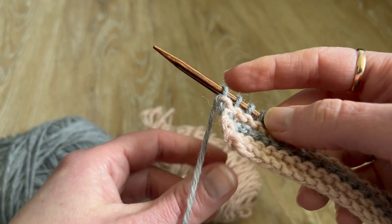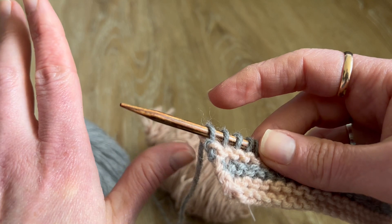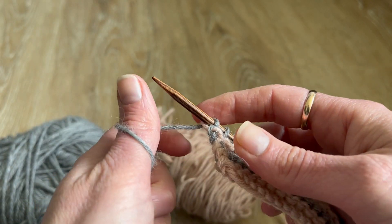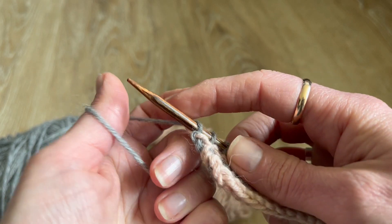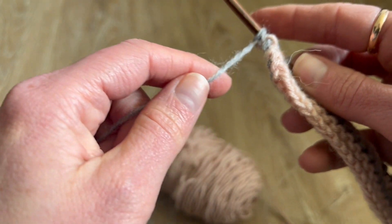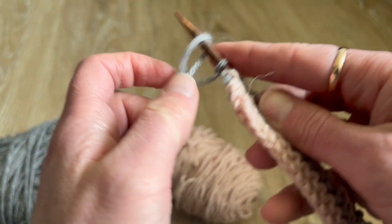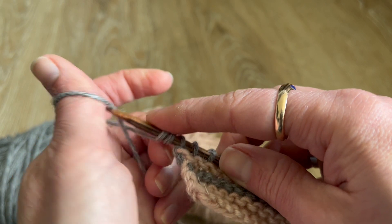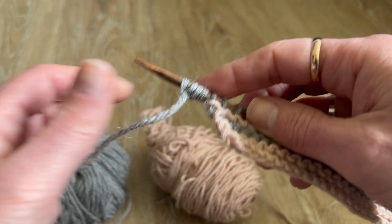You take your thumb like this, go under, make sure you've got a knitting loop facing you, and then you simply cast on a stitch. Again from under, cast on a stitch, under, cast on a stitch, and so on and so forth.